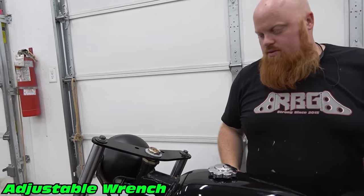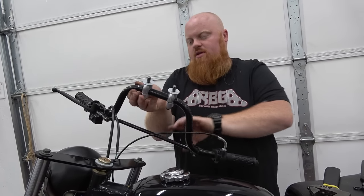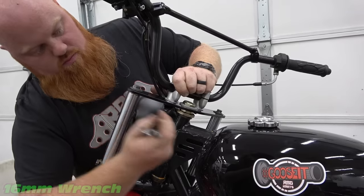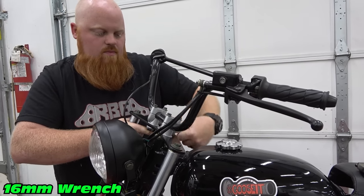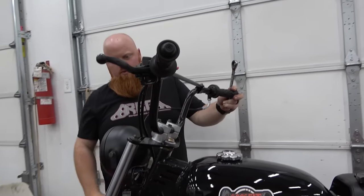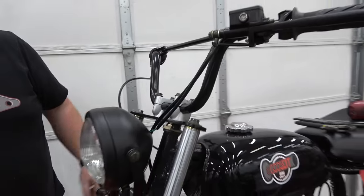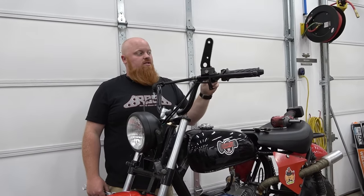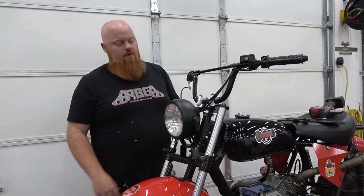There we go. That took just a few minutes to install, and that's going to brace up our front end a ton. It looks pretty much stock — you can't even tell that we upgraded anything, but it's way stronger than the old setup. Like I said, this is going to do a lot for the stress on our front end from this new front disc brake kit.